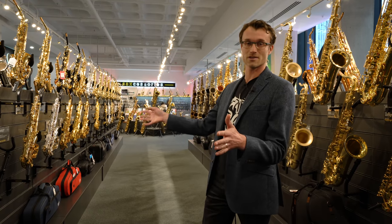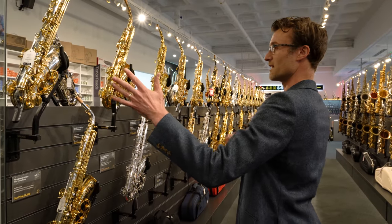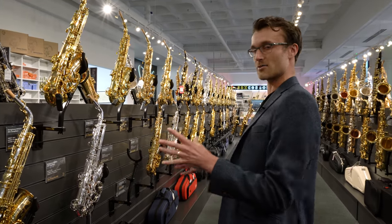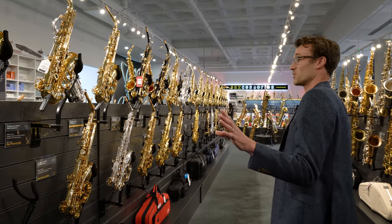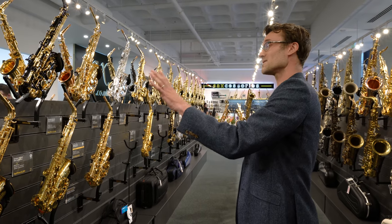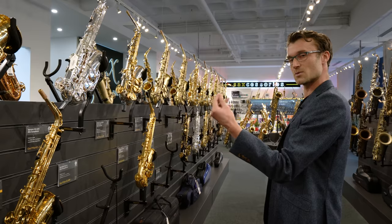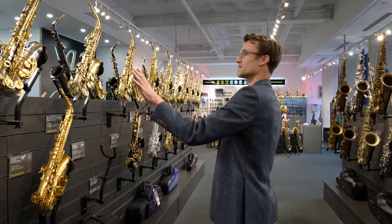I'm presented with all the alto saxophones — professional ones and student ones around the corner. Right in front of me I'm seeing Yanagisawa solid silver saxophones, which are very good for a bright sound. As we go down, we've got more Yanagisawas and then Yamahas — a similar sphere that can deliver quite a poppy contemporary sound, particularly the Custom Z's. Silver-plated finishes in general can add a certain sweetness and zing to the sound.